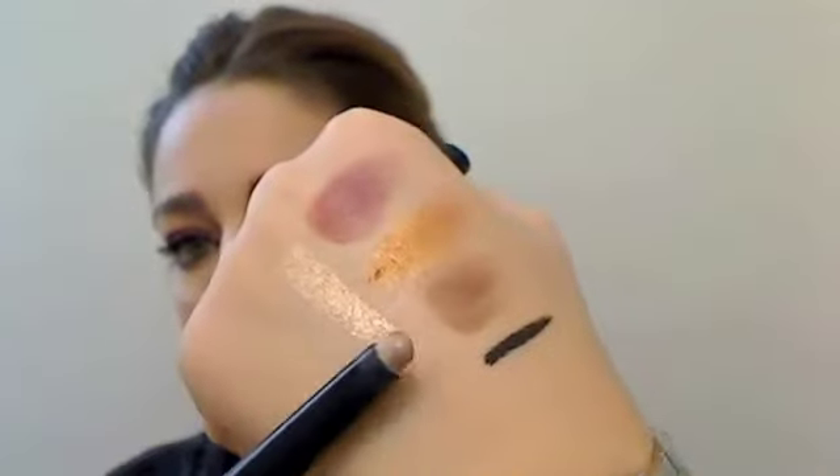I forgot the inner corner highlight! This is the Kiko 07 — it's a universal kind of highlighter. You just put it in the inner corner, which gives a beautiful highlight. I'm also adding a little bit in the middle of the eyelid.